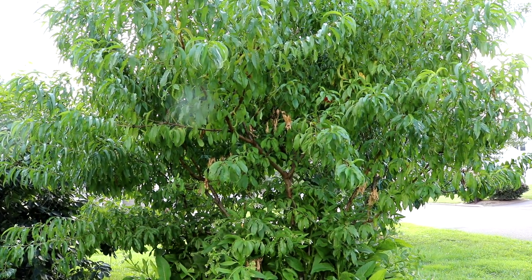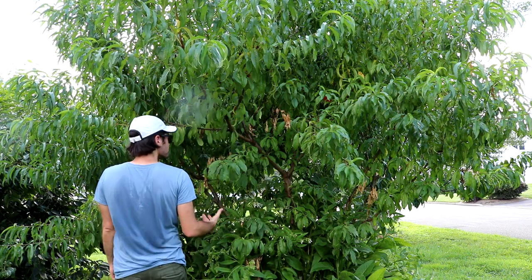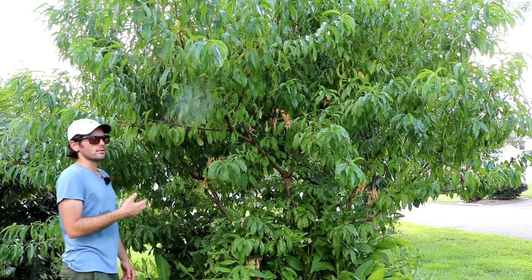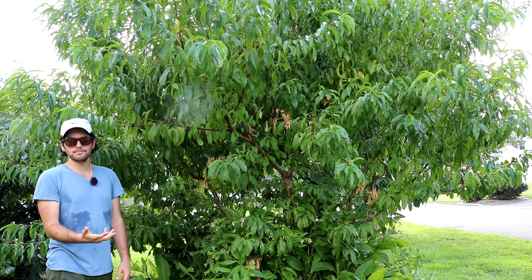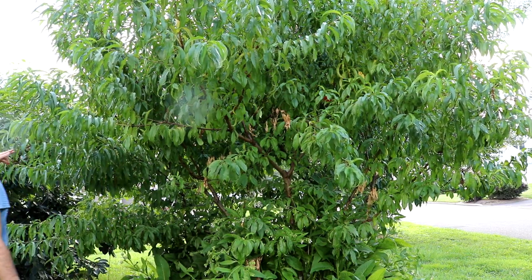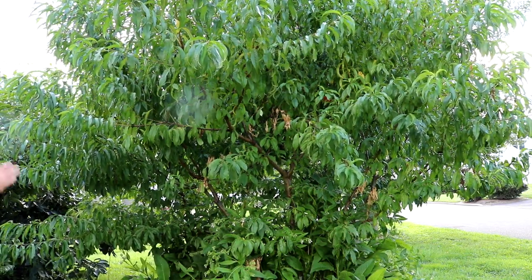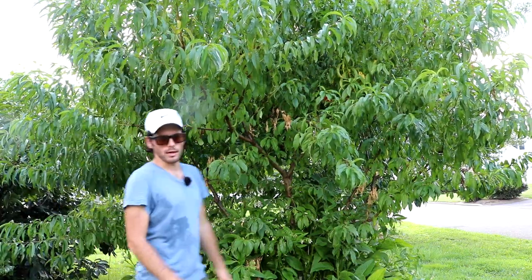All right, you guys, this is Ross. In today's video I thought we would look at my peach trees. These are trees I actually have on the north side, the front of my house. This is north, but over here is west, and you can see the sun behind these trees actually sort of setting. This side of the trees really just doesn't get a whole lot of light.